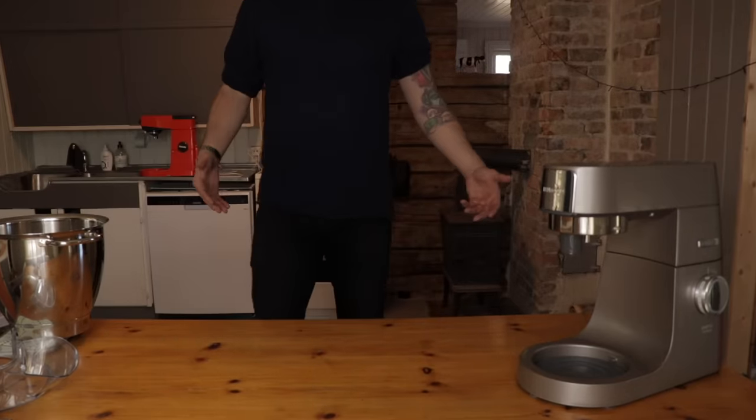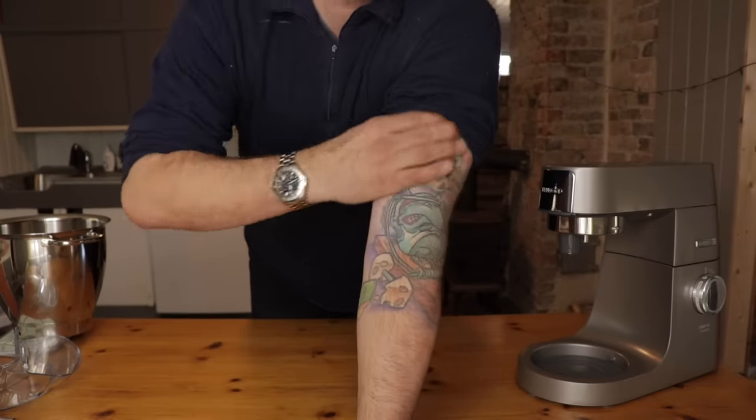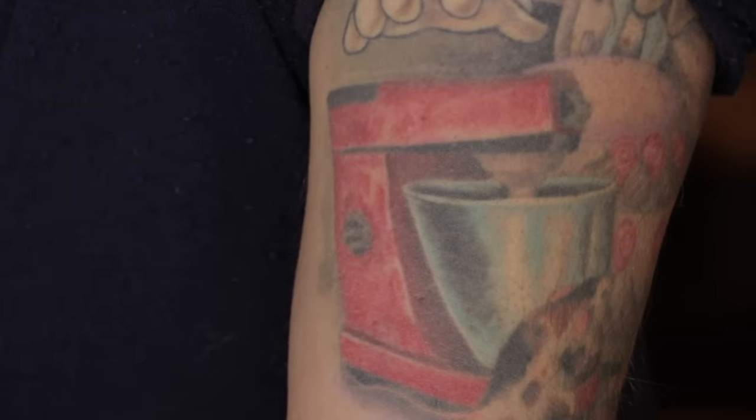Of course we're keeping it. It was a gift from my mom to my dad in, I think, 1976 or '77. And I have it on my arm as a tattoo. So of course I'm keeping it.